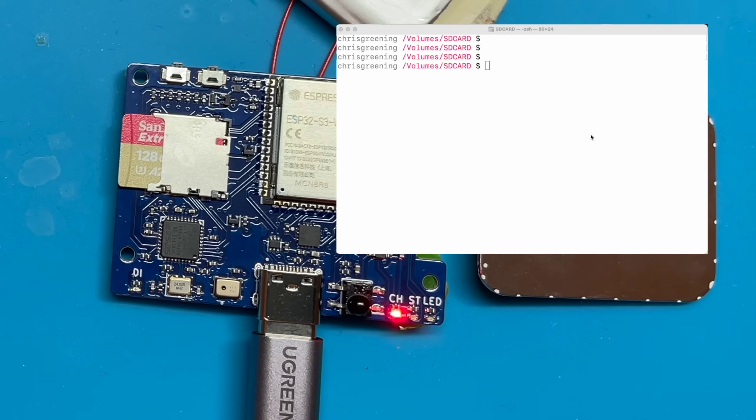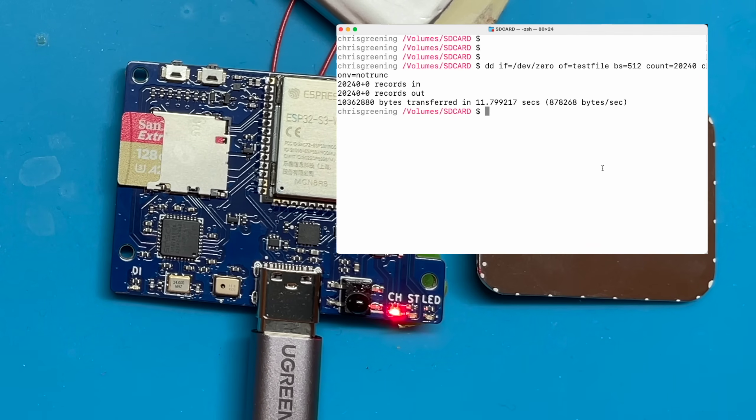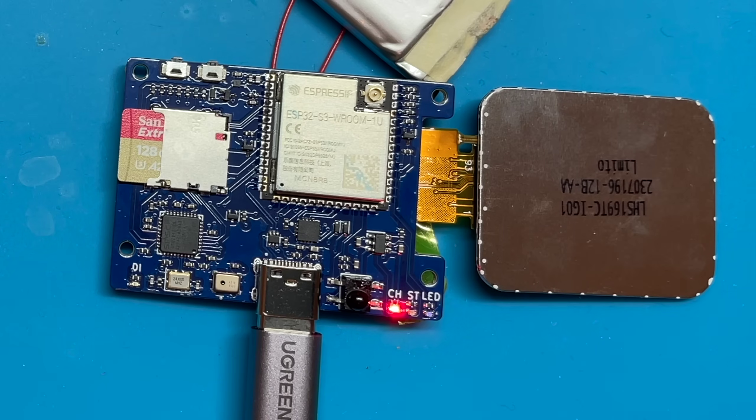I've got a command here that will write around 10MB to the ESP32 and SD card. You can see the LED flashing showing we're writing data. That took about 10 or 11 seconds to write 10MB. The read speed gives a similar result - around 10 seconds. We top out at around 1MB per second writing and 1MB per second reading. The limitation here is just the USB implementation on the ESP32 - that's all it can actually do and I've done a lot of hacking to try to make it faster.